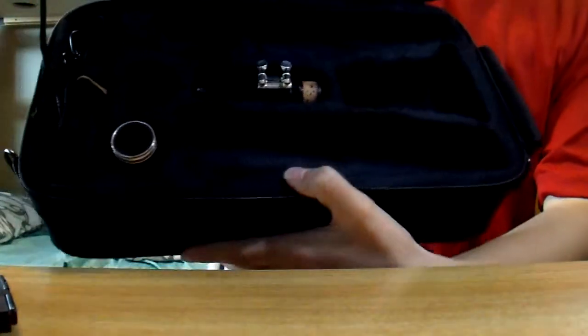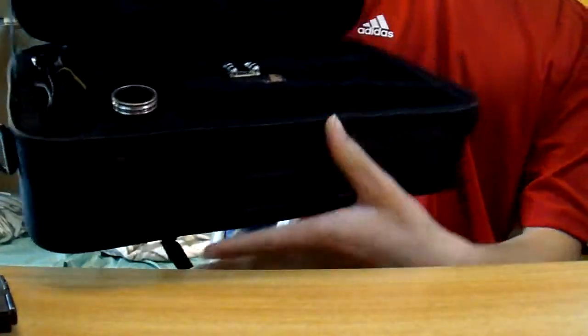It comes in the original Cecilio soft case. Open it up and it's got fluffy velvet inside to protect the clarinet.